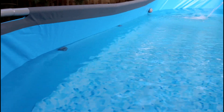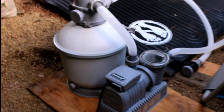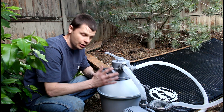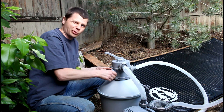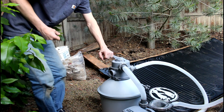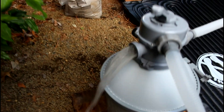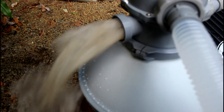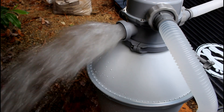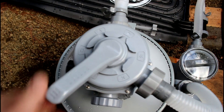Now that the water level is beneath the two outlet ports — the return port is still above water, but that's fine — we can go ahead and finish setting up the filter. There's one thing you definitely want to do before you run it: backwash or rinse the sand first. New sand has a lot of fine particles and debris in it. Take the outlet port off, set the valve to rinse, turn it on, and look at the nasty brown water that comes out initially. Wait for that to clear up — it doesn't take very long. That cleans all the initial debris out of the sand.